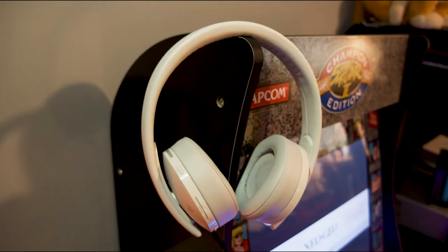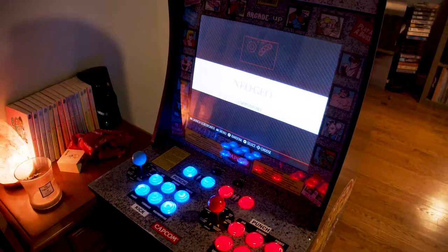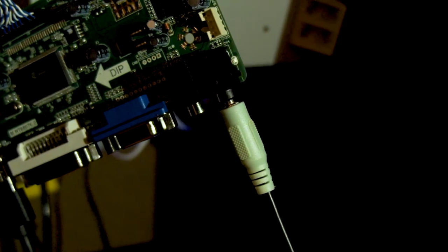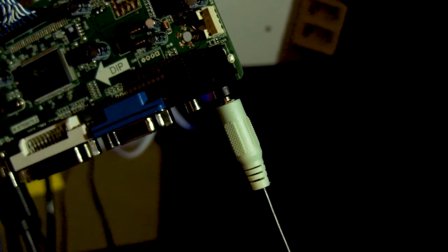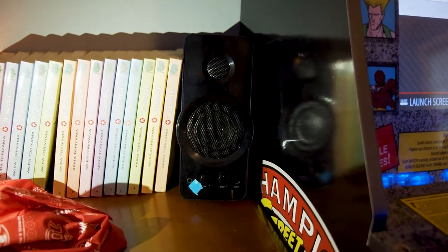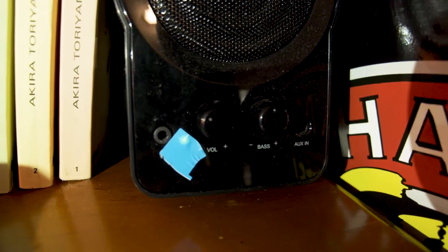First you'll need headphones, PC speakers, and a modded machine. Go to the board and just plug in the PC speakers aux end and then wrap it around the machine, and make sure the speakers have a headphone jack in there because you can also control the volume.